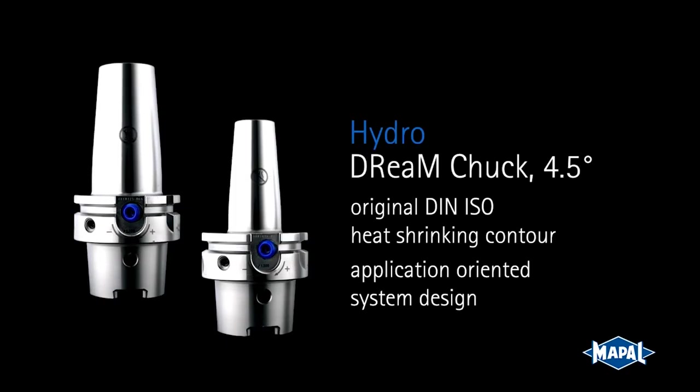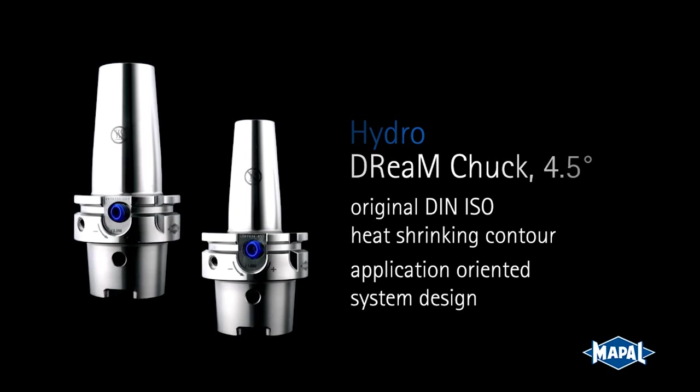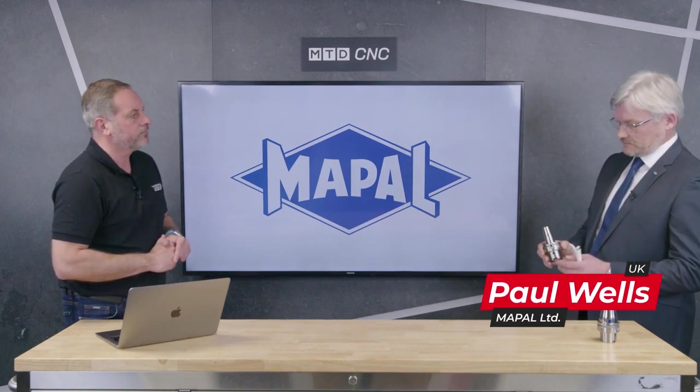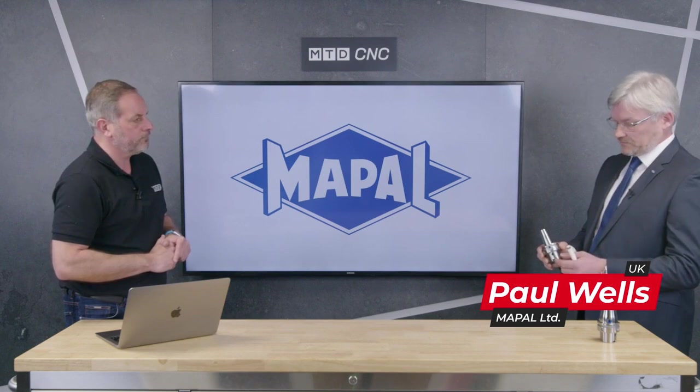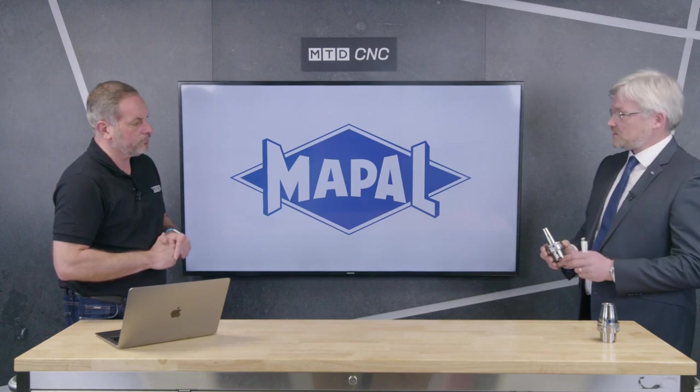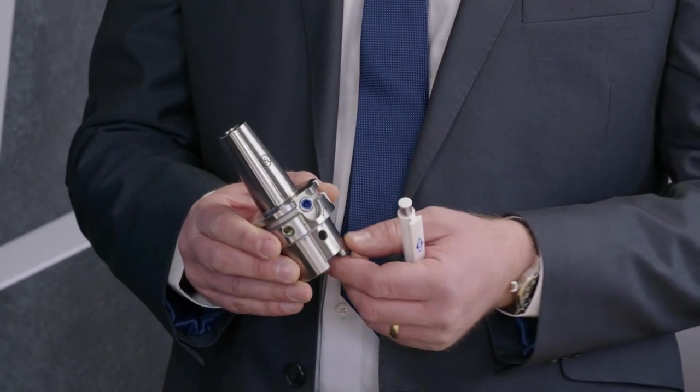Now you have an array of different chucks on offer, but this is to the higher level. Tell me a little bit about why it's different. So visually you can see it's a very high gloss finish, very highly polished, and this is for resistance to rust and corrosion, so the longevity of the holder will last the lifetime of the product.